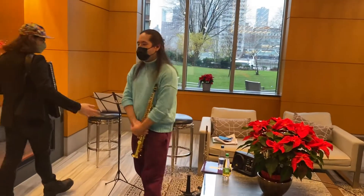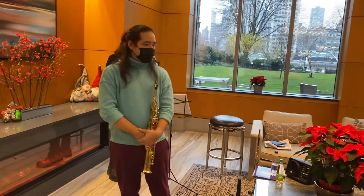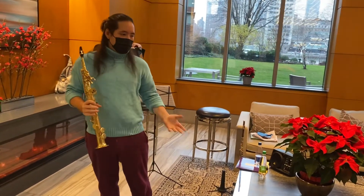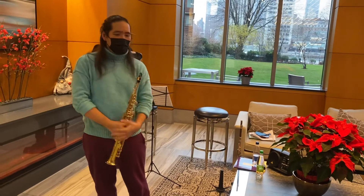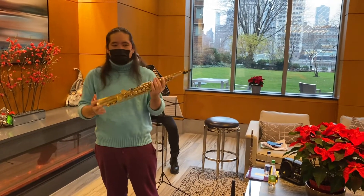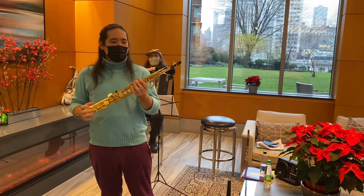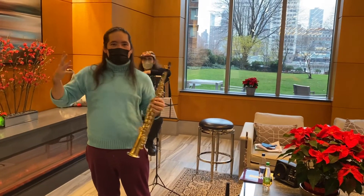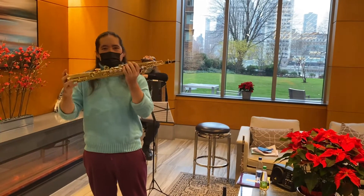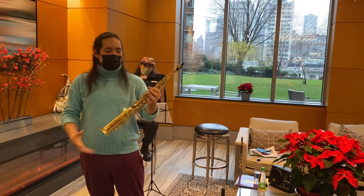Jasper plays many instruments — these are just two of them. I'm a woodwind specialist, which means I play any instrument in the woodwind family, more or less. The instrument I was playing just now is the soprano saxophone. This was made in the 1980s by Yamaha. Basically there are four different main sizes of saxophone: there's the soprano, which is this one — the smallest — then the alto, the tenor, which are the two middle ones, and then the baritone, which is the big one.